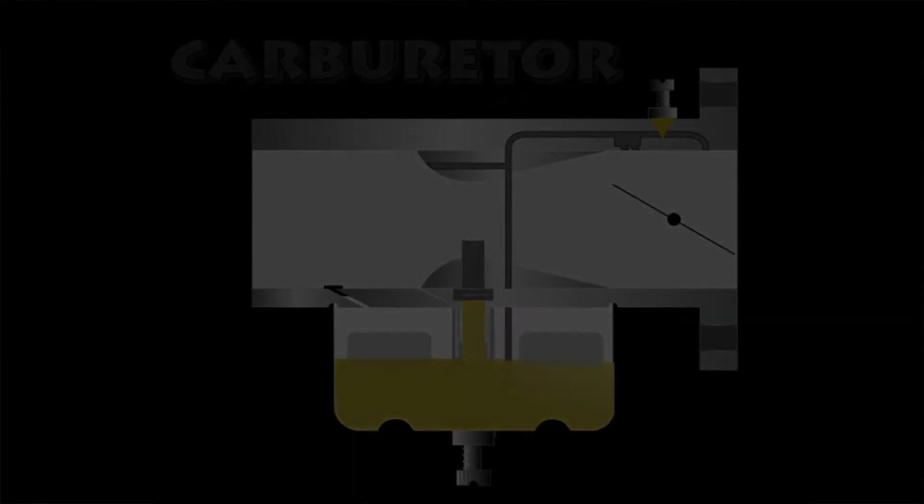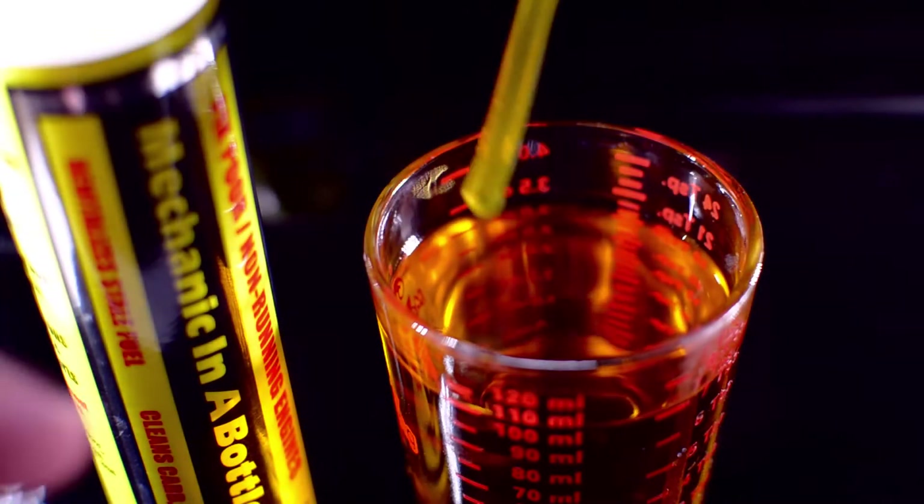Mechanic in a Bottle also helps protect the plastic and rubber components in your carburetor from the harmful effects of ethanol blended fuels.